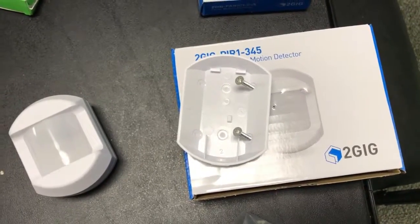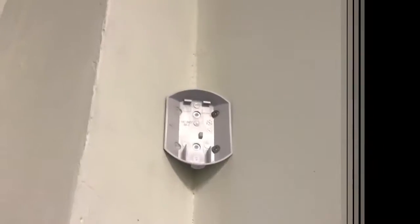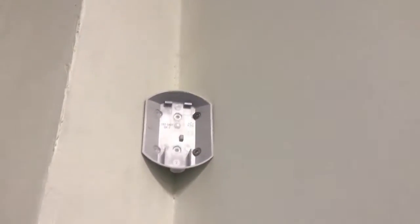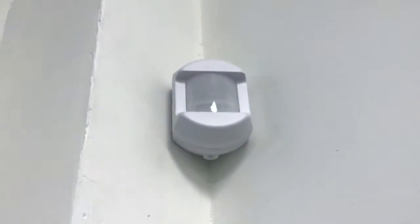The only time I use that bracket is when I have to mount it higher so that I can aim it down a little bit more. Now I've got it mounted on the wall, so I'm just going to snap this into place, put that bottom screw in, and that motion detector is done.